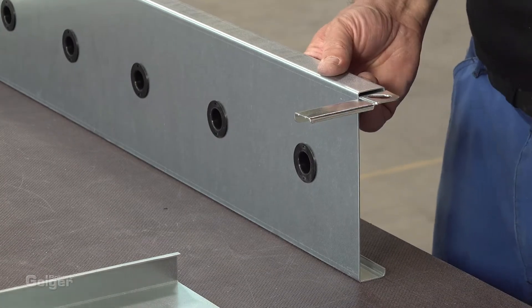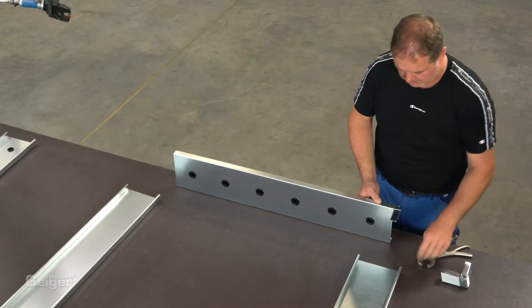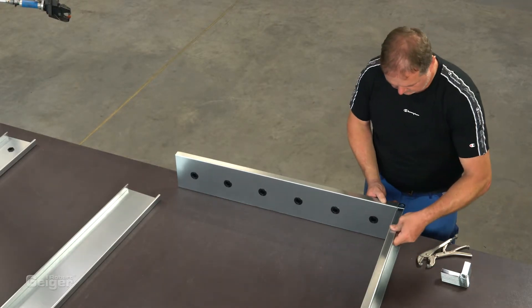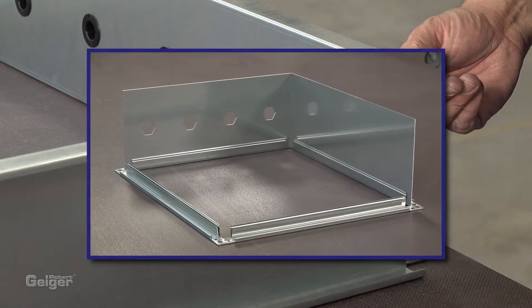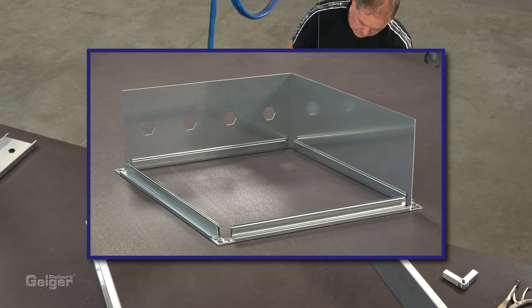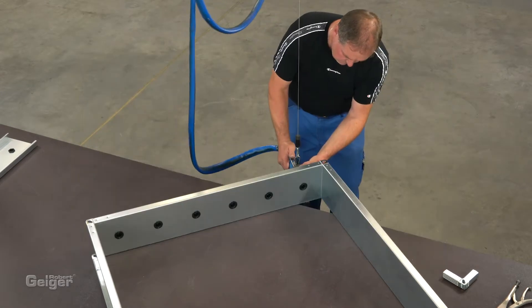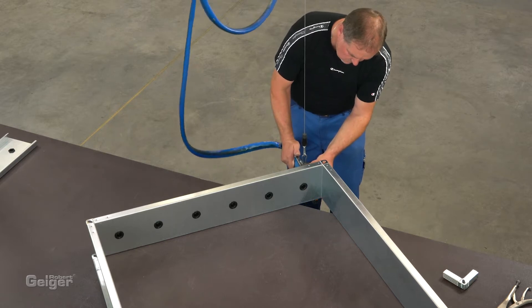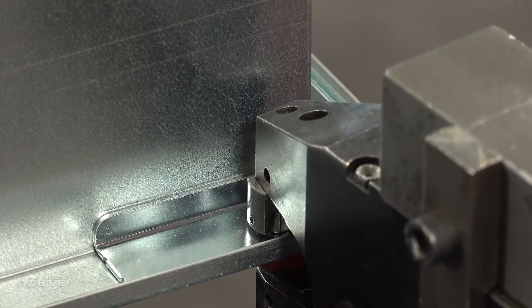In the next step, the frame is connected with the corners. Optionally, you can manufacture the frames with conventional air duct profiles and inserted sheet metal. We use clinching technology. You can of course also join by spot welding or riveting.